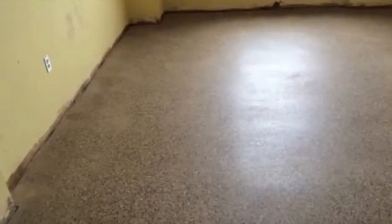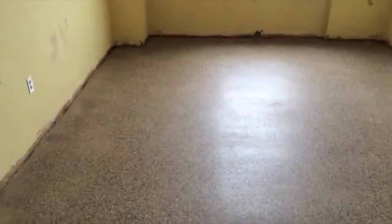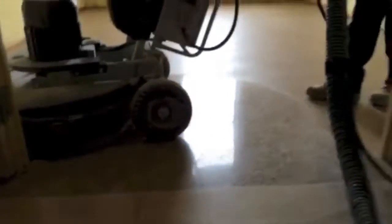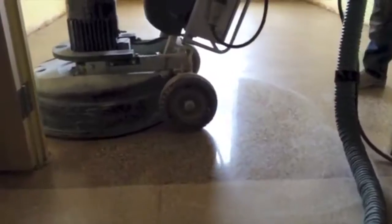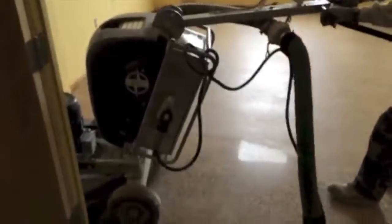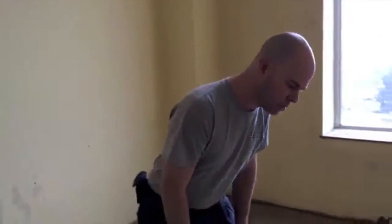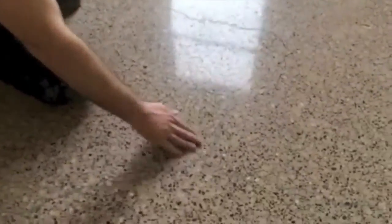We have one final pass yet which is going to bring out the high gloss and make it pop. Okay, so we've finished all of our grinding processes, we put the last coat of densifier and the glossing agent on it. Now we're getting ready to burnish the floor — we're going to use the same grinder mounted with 1500 grit. Okay, so we're all done. We ground the floor nine times, we burnished it, and it's a 1500 grit polish. You can see the cracks that we repaired — you can see where they were — but it's nice and smooth.